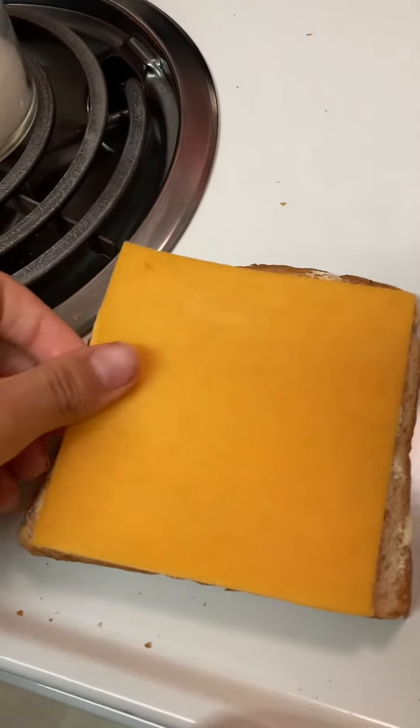You got your pan and you're gonna turn it on number three. And you'll butter your toast — or your bread, whatever you call it. You'll get two slices of cheese.